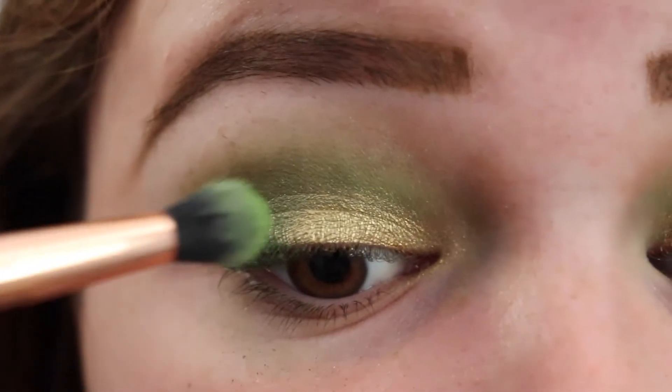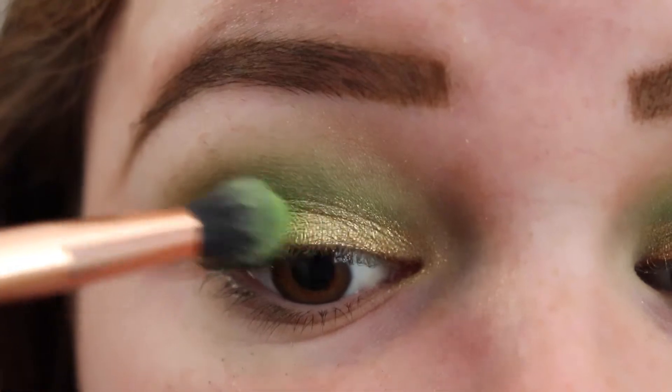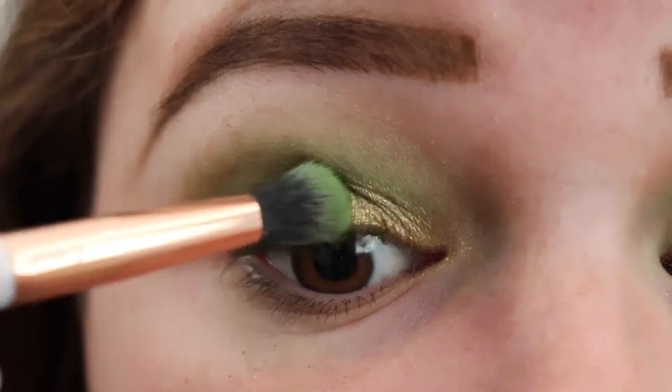Next, I'm going to take the shade Social Blade and just put a little bit of that in between the gold and the dark green.